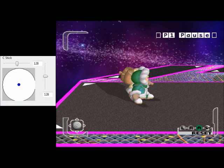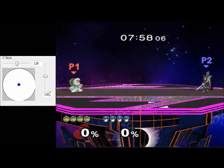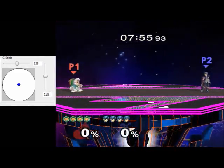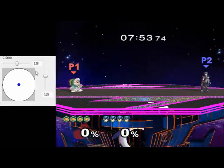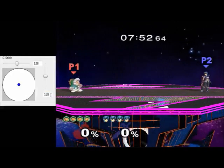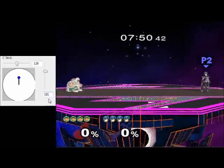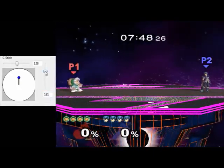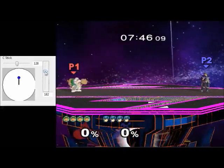Allow me to demonstrate this with up-smash and down-smash, for example. I'll start with up-smash. So let's say I make the vertical value on the C-stick 181 — that makes Popo alone up-smash. And let's say I increase it to 182 — that makes Nana up-smash.